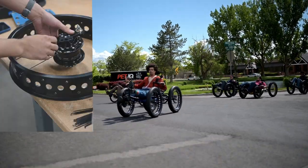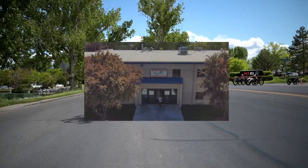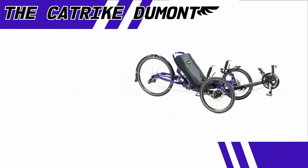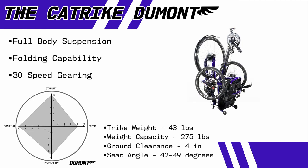Hey guys, this is Harold from Utah Trikes. Today we're going to take a fresh look at the Cat Trike Dumont. The Dumont is the most comfortable and smooth ride that you can get from Cat Trike, with built-in suspension. Its road riding capabilities are as good as you can get, and its folding frame makes it quick and easy to take it anywhere you go.